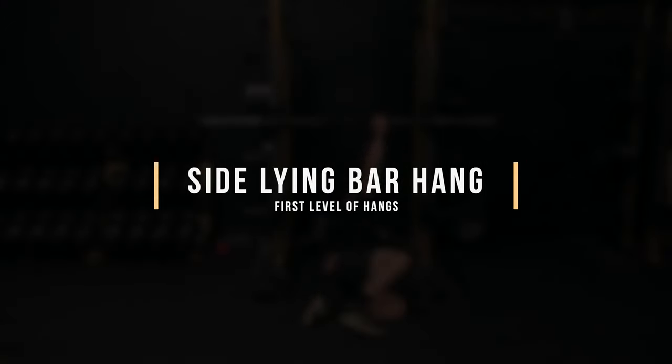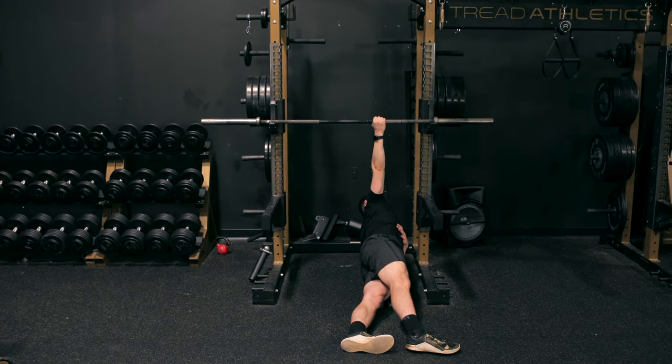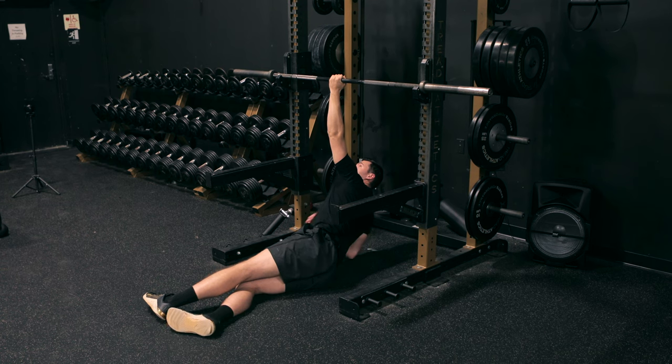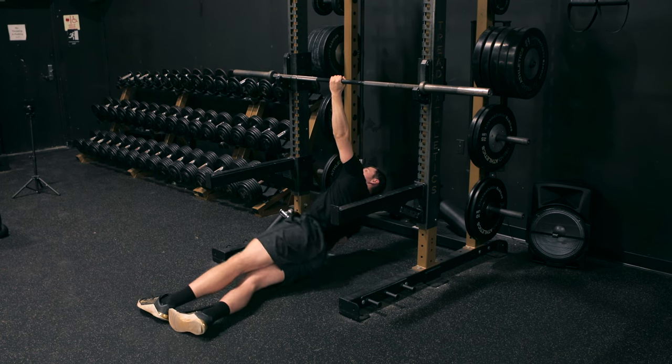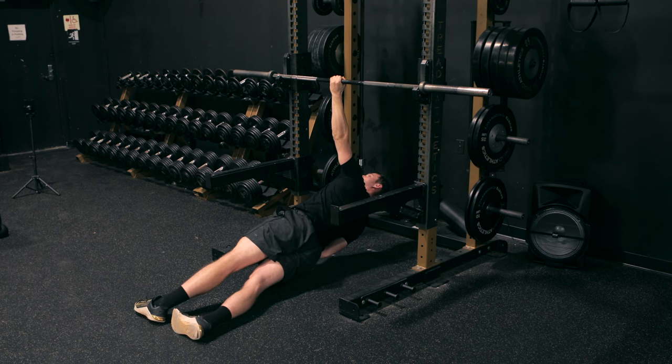Level one is a sideline bar hang. This is a fairly easy progression because it's not using all of your bodyweight. You're going to have the palm facing yourself, set up the bar at roughly sternum height. From there, get into a side plank position directly underneath the bar and lift your body up off the ground. This is a good starting progression — once you can do this for about 30-plus seconds, you're more or less ready for the next progression.